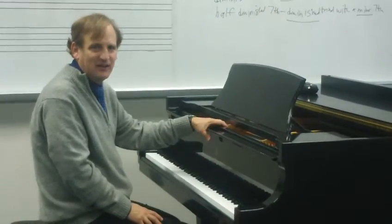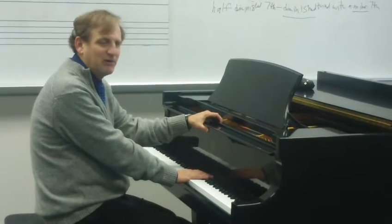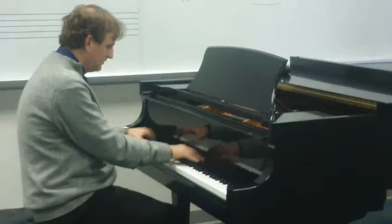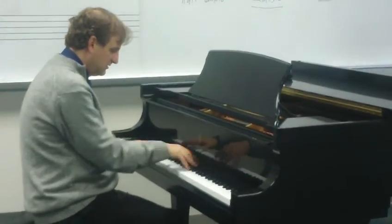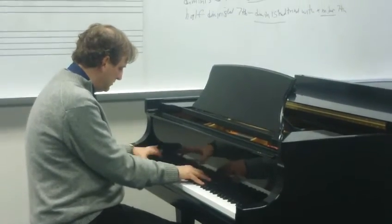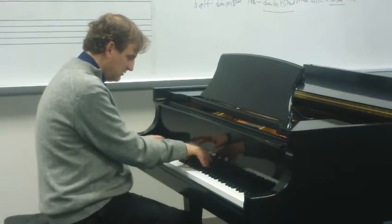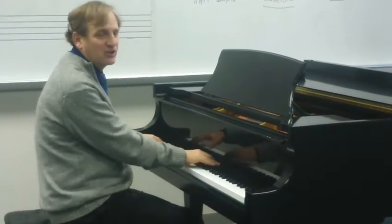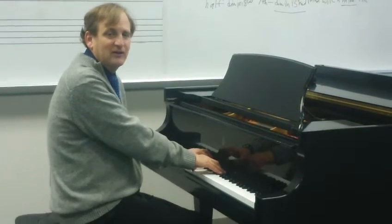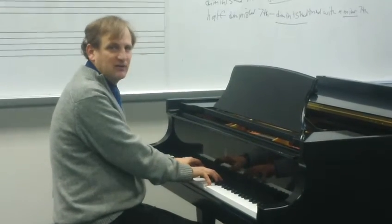One more thing I want to mention — something I like to talk about in class — which is Barry Manilow's famous song, the Copacabana. He's using a lot of different seventh chords in that song. At the Copacabana — the opening uses a minor seventh, then a dominant seventh.